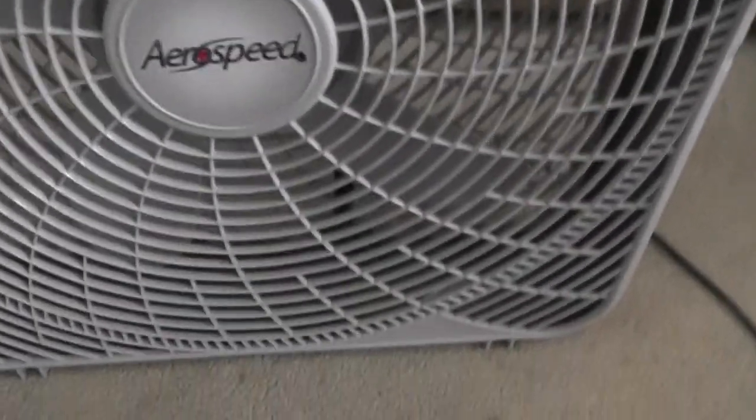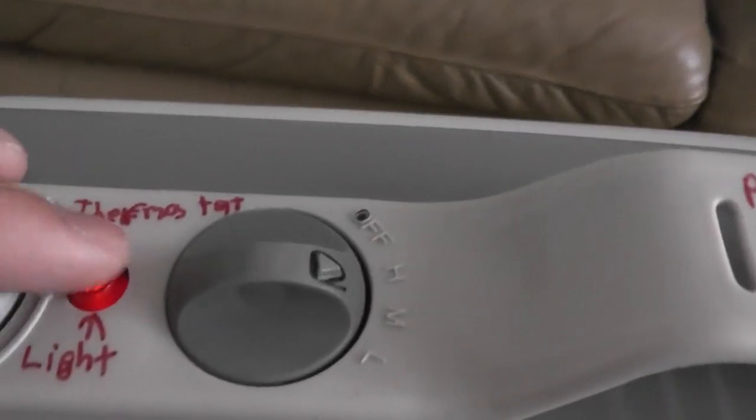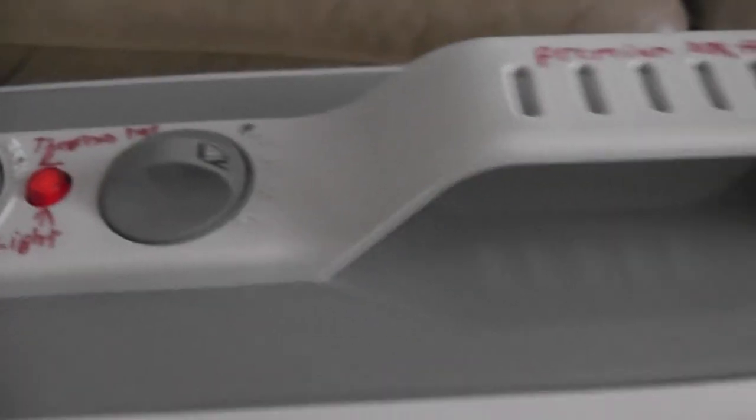This fan is now cleaned up because it was super dirty. Now when this fan is on and you flip the switch, the light goes on, which is a cool thing. And here's the back of it as well.